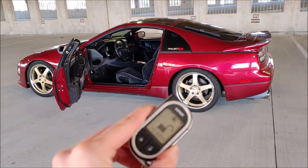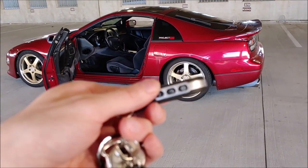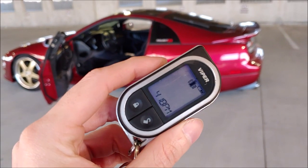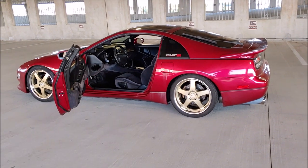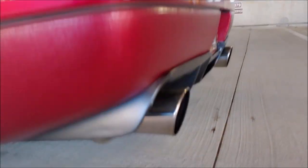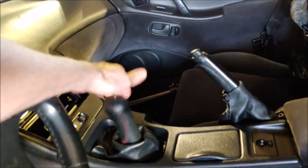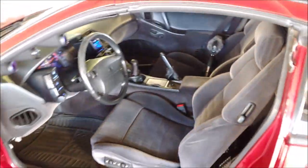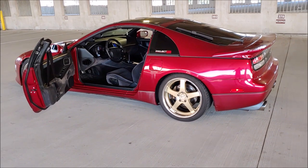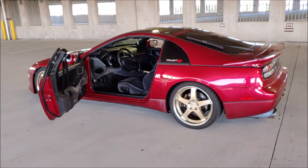I'm going to do the remote start feature now. The car is in neutral and the e-brake is on. All you got to do on the main remote is press that middle button — you just got to press it once. It makes a little sound and then the car will start. The car is in neutral, the e-brake is on, the lights turn on. And with the same button, you turn it off.